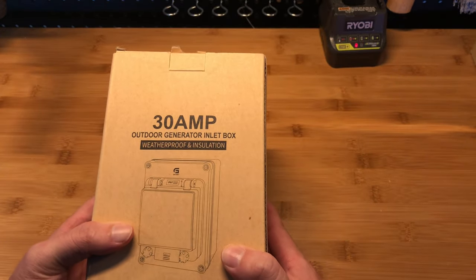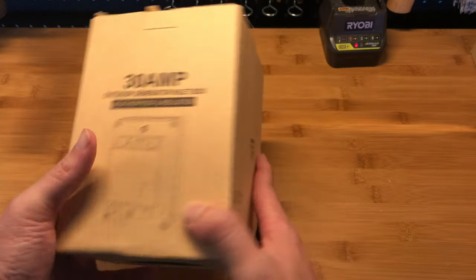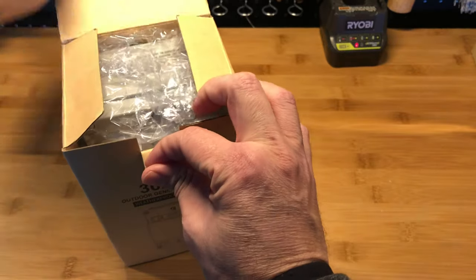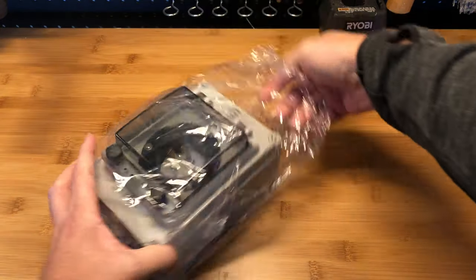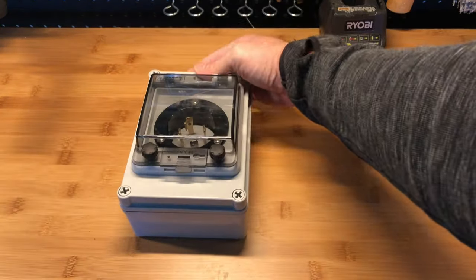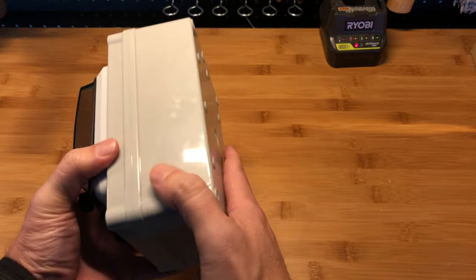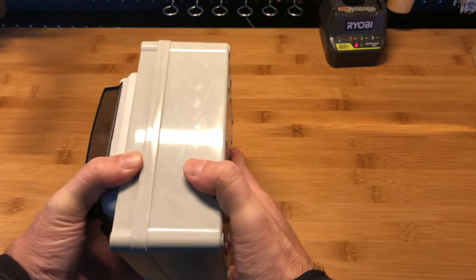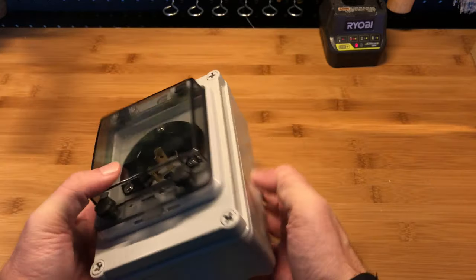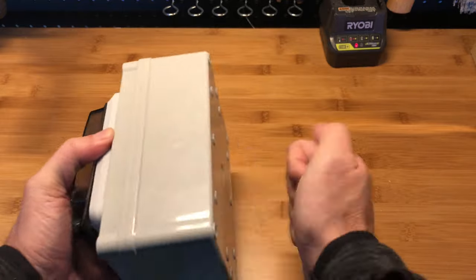It's $39.99 right now on Amazon. So let's take a look. First impression: of course it's made out of plastic, but it's impact-resistant — it's not a cheap thin plastic, it's a good plastic.